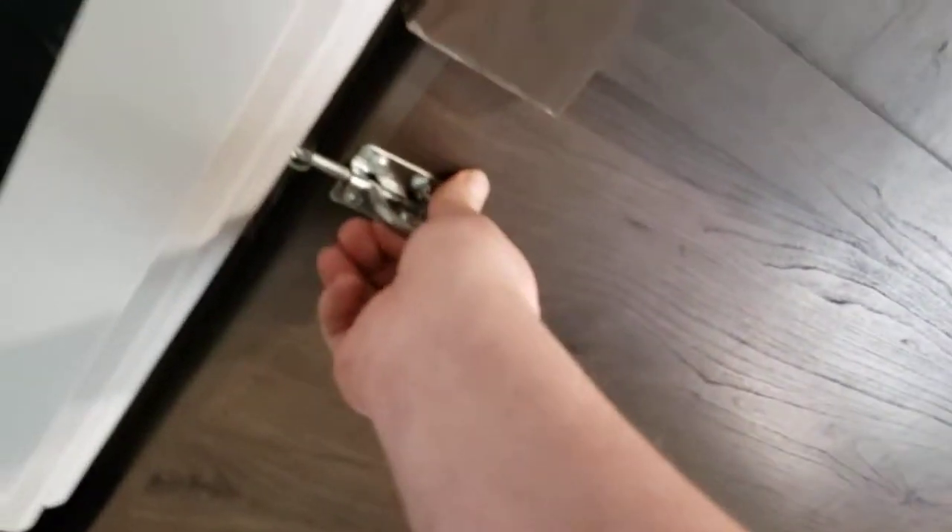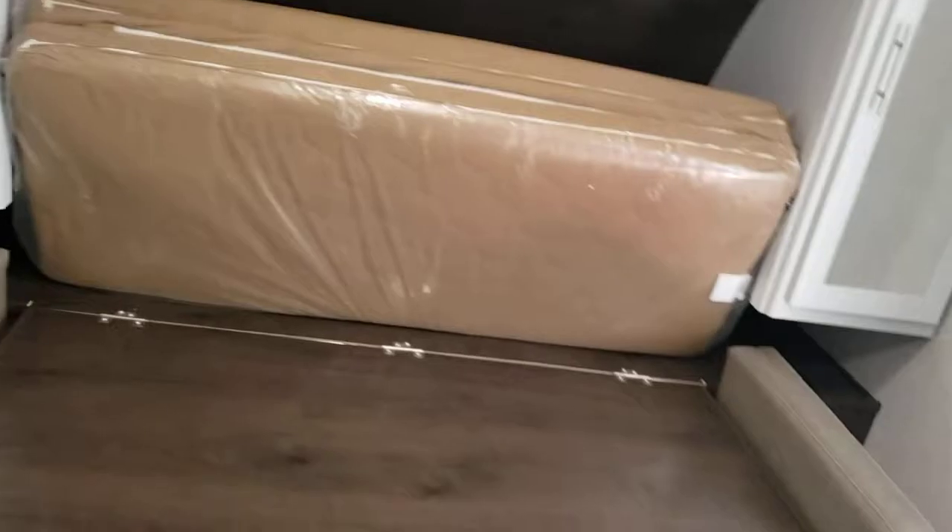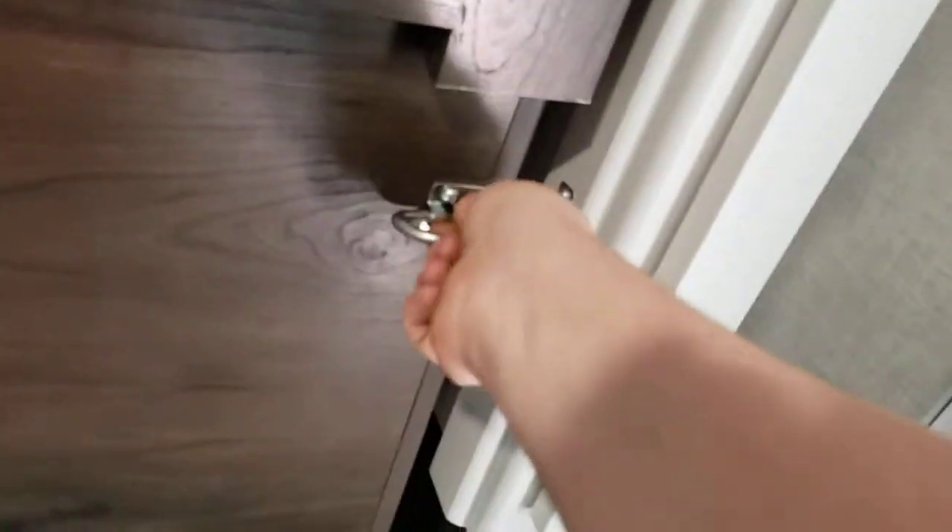Or you have a Murphy bed. Pull these pins right here and this will fold out. Then just unfold the rest of your mattress — that makes a Murphy bed. It keeps it compact in here and gives you plenty more room for extra storage. Once done, put it back in its original position.